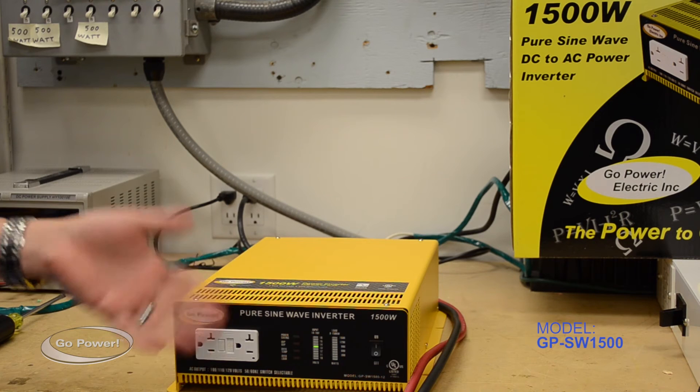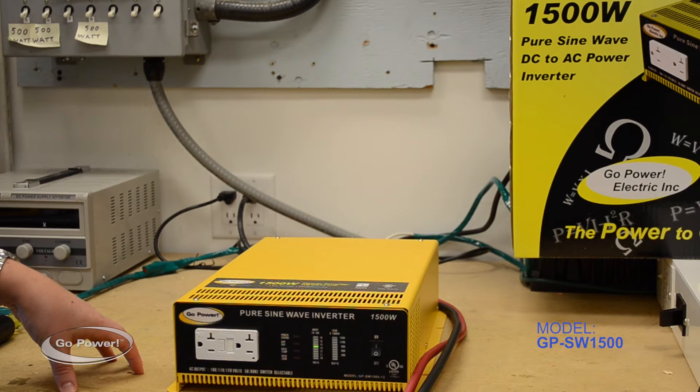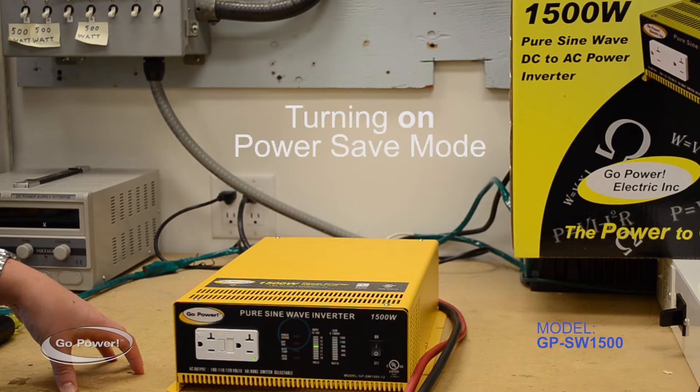The inverter is going to come on — it does a quick flash for startup. I want to now show you how to put the inverter in and out of what we call power save mode.